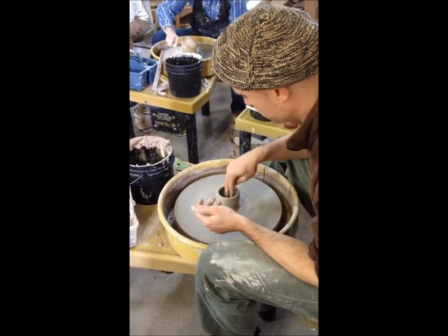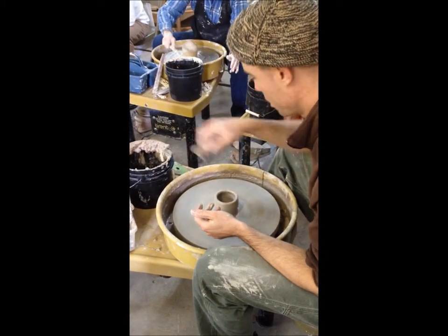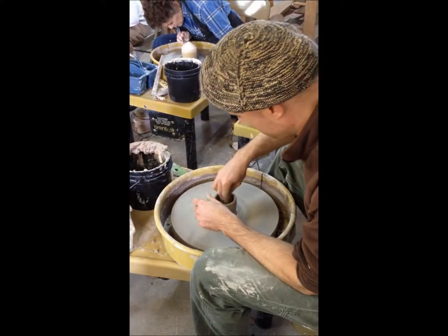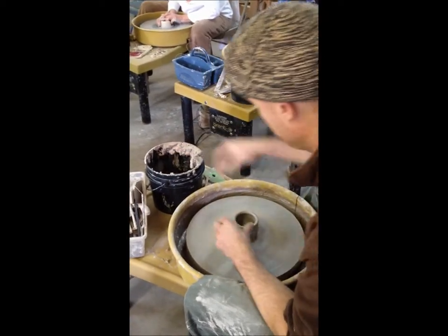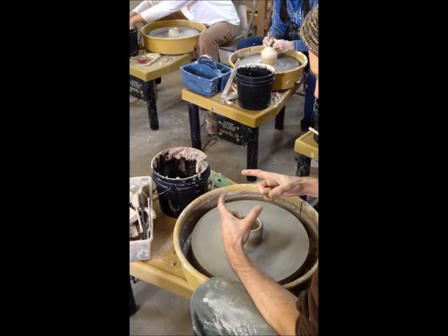Dry it out. And then we're going to use that six-finger technique. That actually works really well. Six fingers. Not secret thumb yet — secret six fingers. So knuckle, knuckle, finger, thumb.